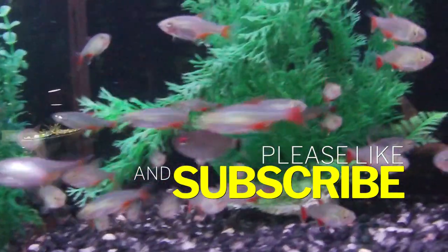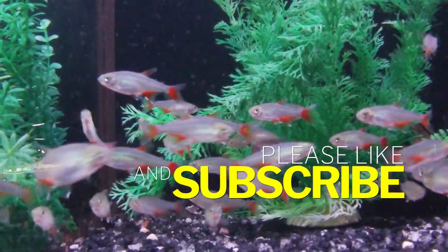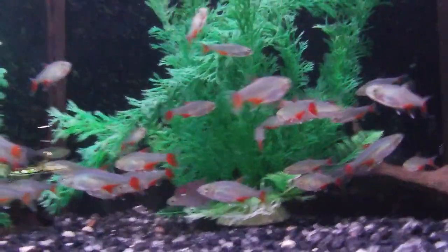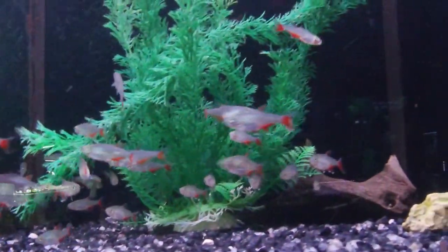I hope you enjoyed the video. Let me know if you've kept these fish, if you've been thinking about keeping them, if you've seen them but just didn't know about them. And if you have not yet, please remember to subscribe to the channel and join this community tank of ours. Until next time, I will see you guys in the next video.